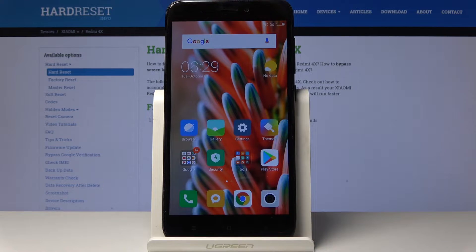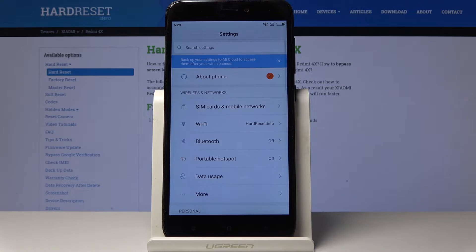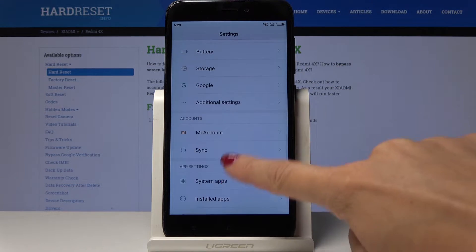Here I've got Xiaomi Redmi 4X and let me show you how to remove a Google account on this device. At the very beginning you have to open the Settings, then scroll down, find and select Accounts.